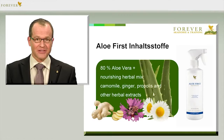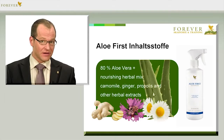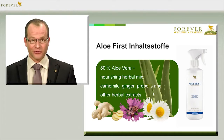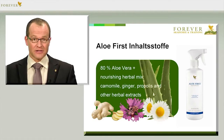The practical spray contains pure, stabilized aloe vera with a nourishing herbal mix made from chamomile, ginger, propolis and extracts of marigold, yarrow, thyme, dandelion, eucalyptus, passionflower, sage, ginger, borage and sandalwood.